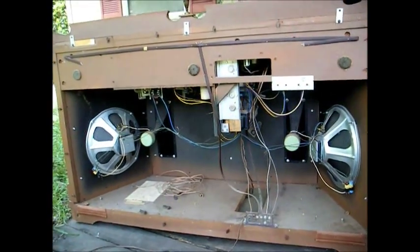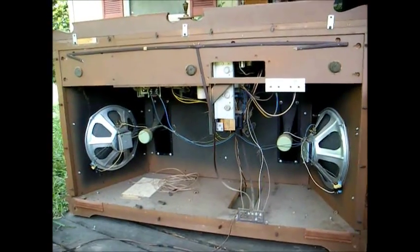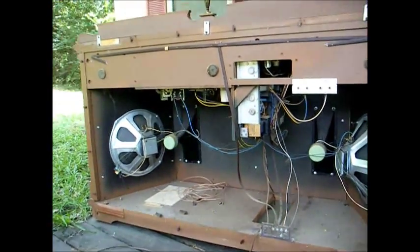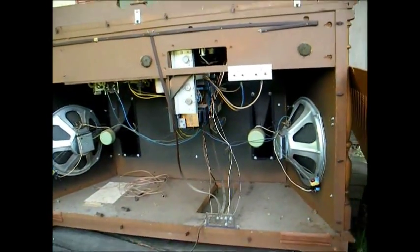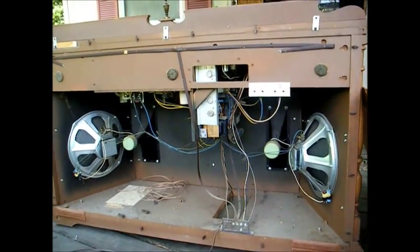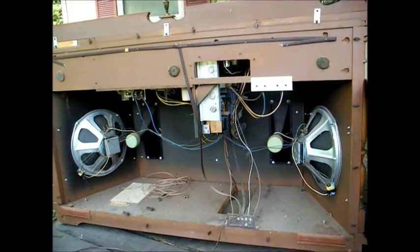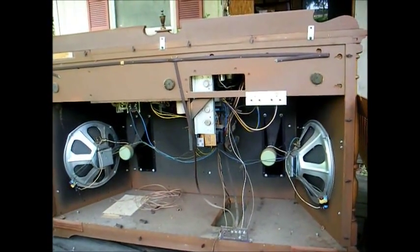Here's the inside of the Magnavox. It's got a couple of 12-inch woofers and a couple of horn speakers. There's the chassis — can't really see it that well — but it looks like this thing was made in 1968, according to date codes I'm finding on the transistors. I think it'll be a decent performing stereo.